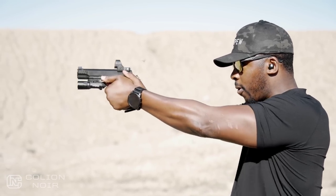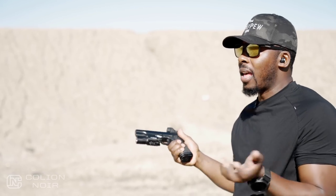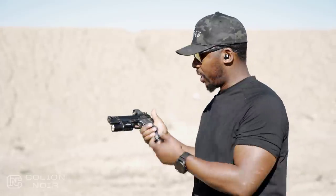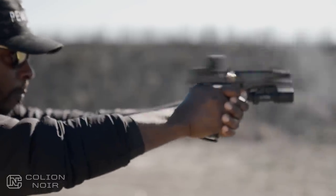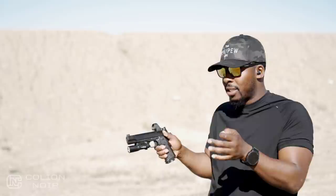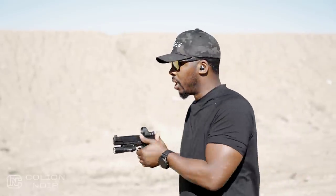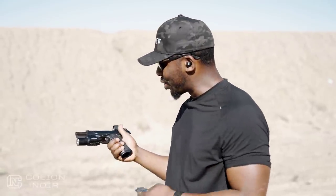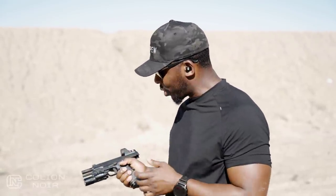I enjoy shooting it. The recoil is nothing — it's just meh. Because you have the porting, plus the weight of a stainless steel gun, and then there's a spring aspect too. It comes with three different weights of springs, so you can tune this thing to be exactly what you want, making recoil even lighter depending on the rounds you're shooting. But even as it's set up now, this thing is a shooter. It shoots as good as it looks. That's the most simple and easiest way I can describe it.